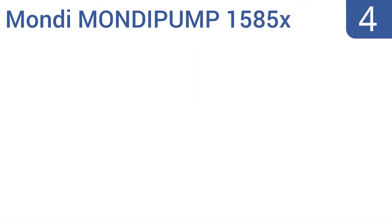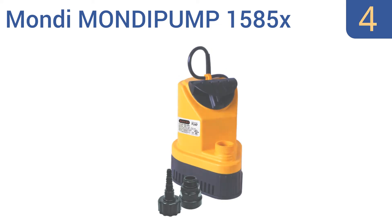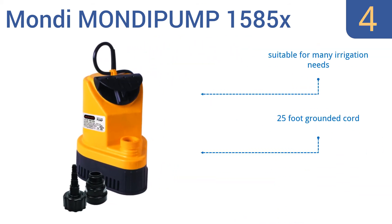At number 4, the Mondi Pump 1585X Gold Series is a utility sump pump powered by a motor that moves up to 1,585 gallons per hour. It's compatible with multiple sizes of hose fittings, from a common garden hose to larger connections. It's suitable for many irrigation needs, and comes with a 25-foot grounded cord and a durable, bright casing.